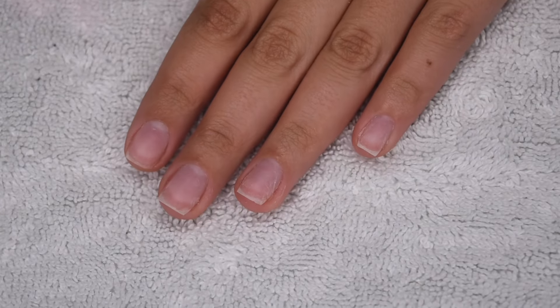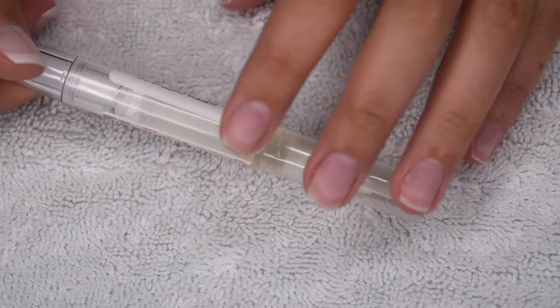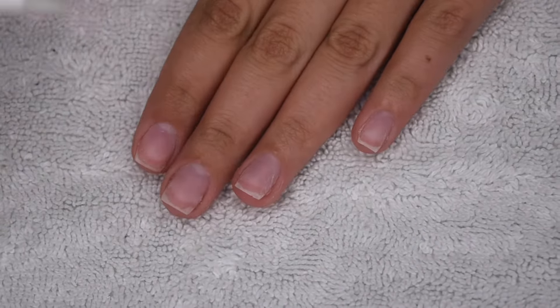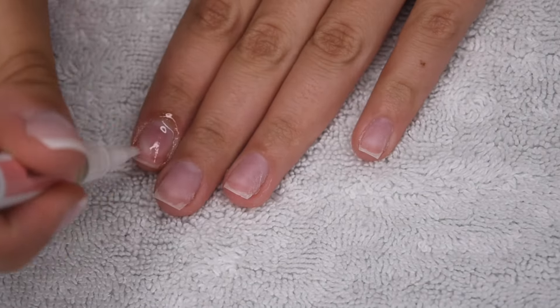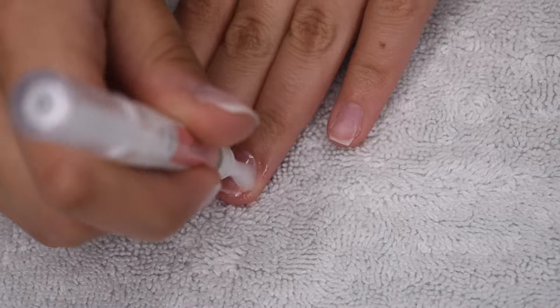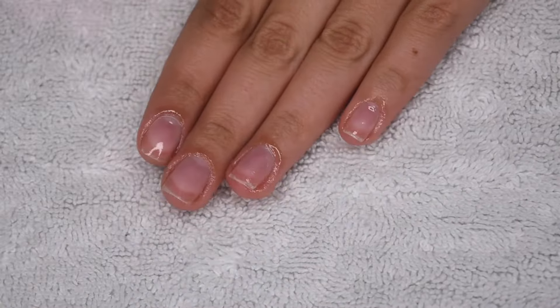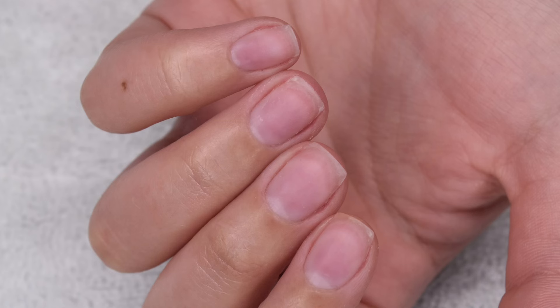All of the dip powder is soaked off and the nails are looking pretty great. Now I'm just going to rehydrate with some of my favorite cuticle oil — this one is by Happy Cuticle Co. — and this is going to bring back all of that moisture that we lost from the soak off and filing process. Here is a final look at my clean and beautiful natural nails after soaking off my dip powder using this method.